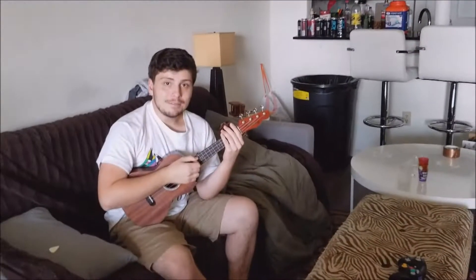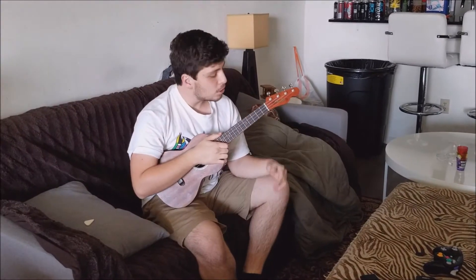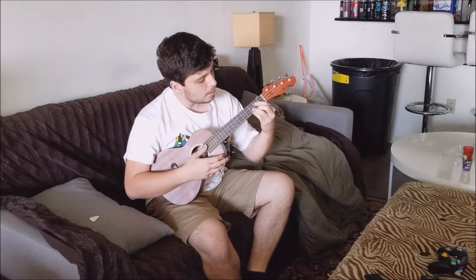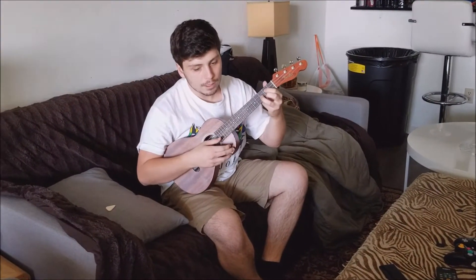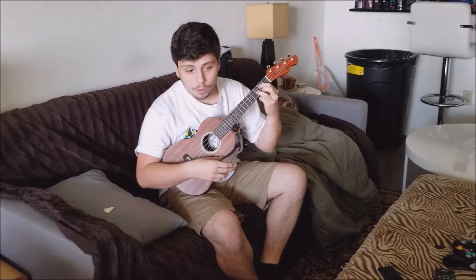Alright guys, I'm going to be doing a tutorial, a ukulele tutorial, just going to be showing some basic chord shapes. So this right here, I don't know if the camera can see, I need to cut my fingernails, but this is a G chord.